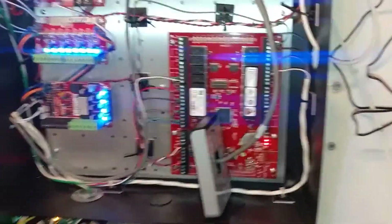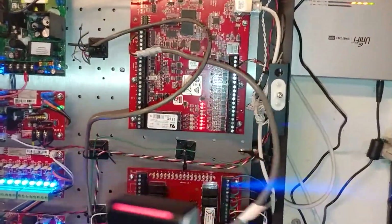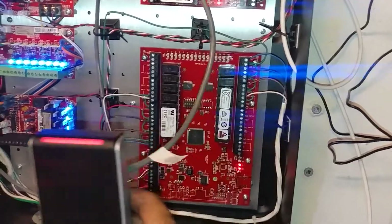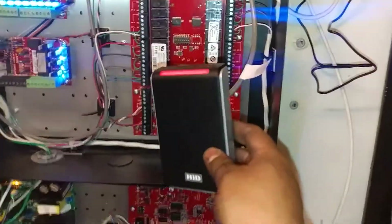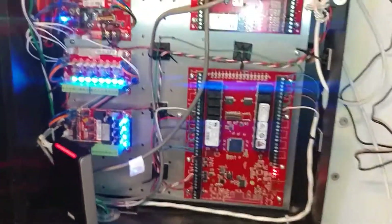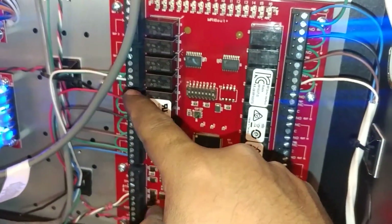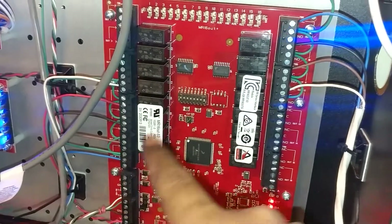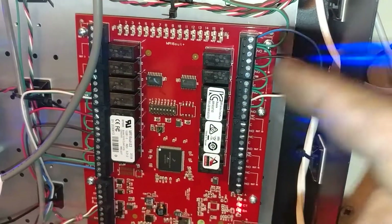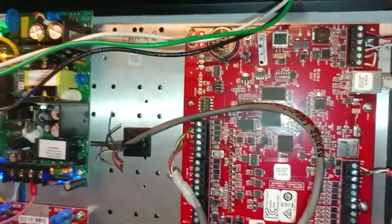As you can see, this is my test reader — I just hooked it up to the reader there. The reader is just to test the elevators and make sure it's going to work. As you can see, all my elevators are connected here now, instead of all the relay boards we had before.